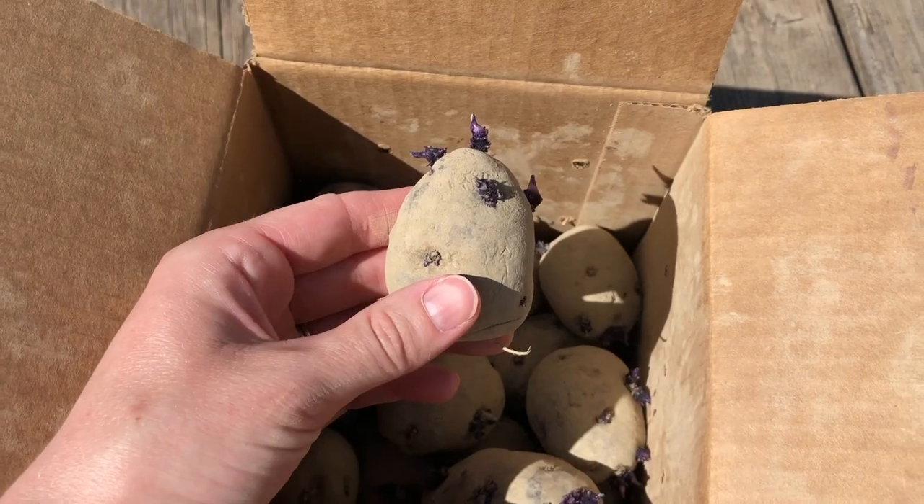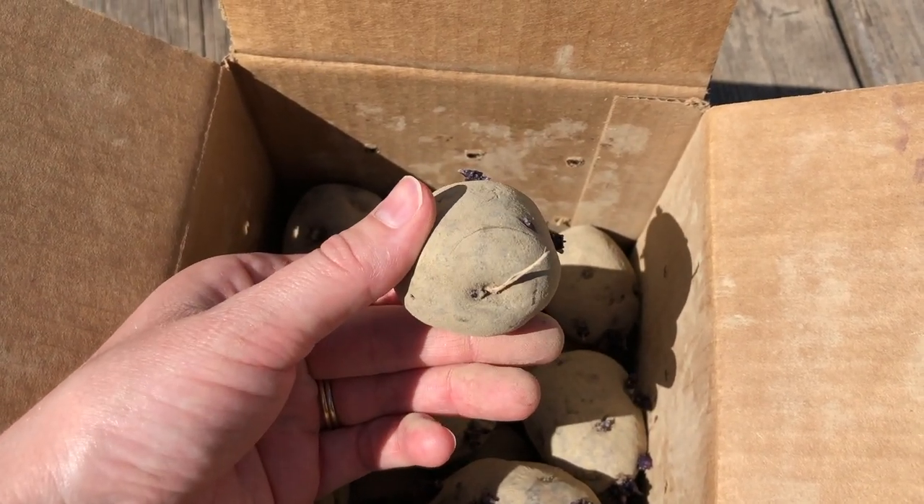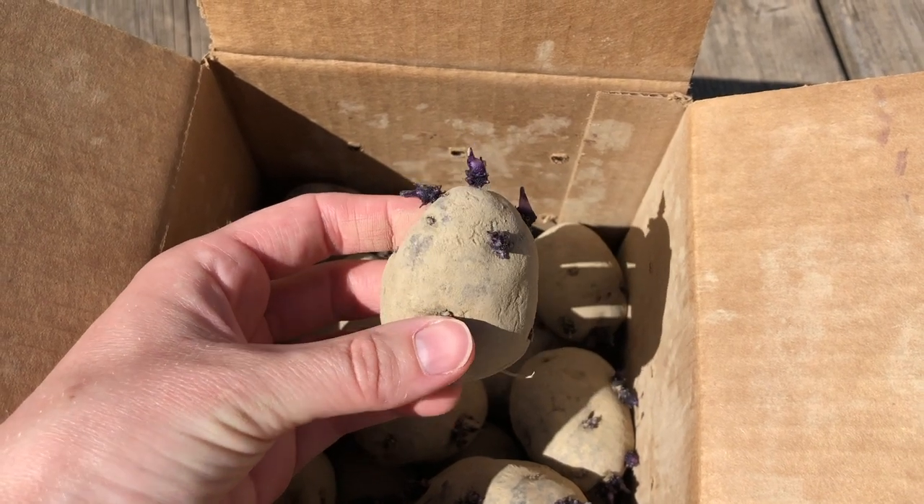Potatoes are neat because you can see the sprouts coming out of the top — those are going to be the stems of the new plant after we plant them. Also if you look at the very bottom you can see a little potato belly button. That's where it was connected to the mother plant.